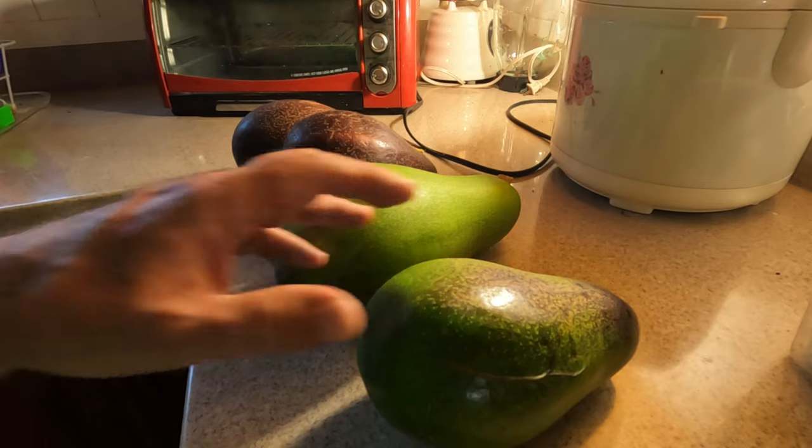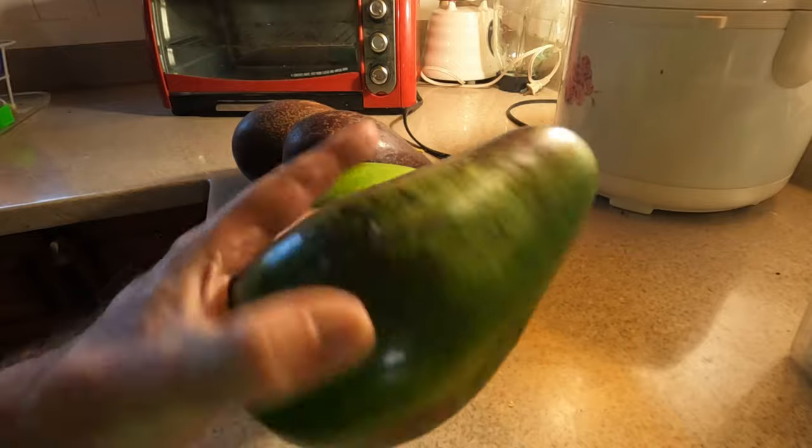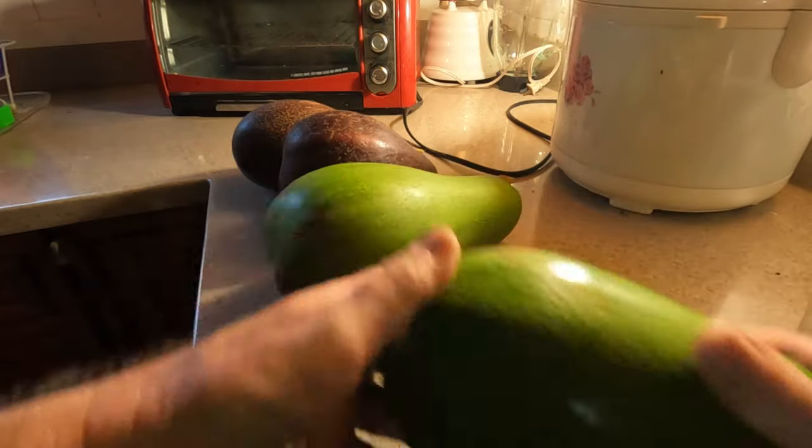These are some more of the matures, just picked today. Fairly good size, you can see — pretty decent.